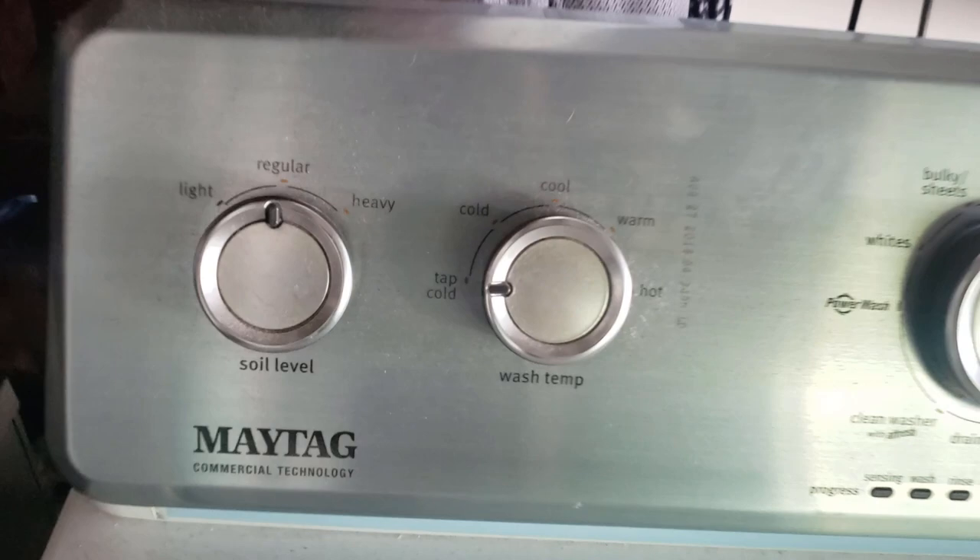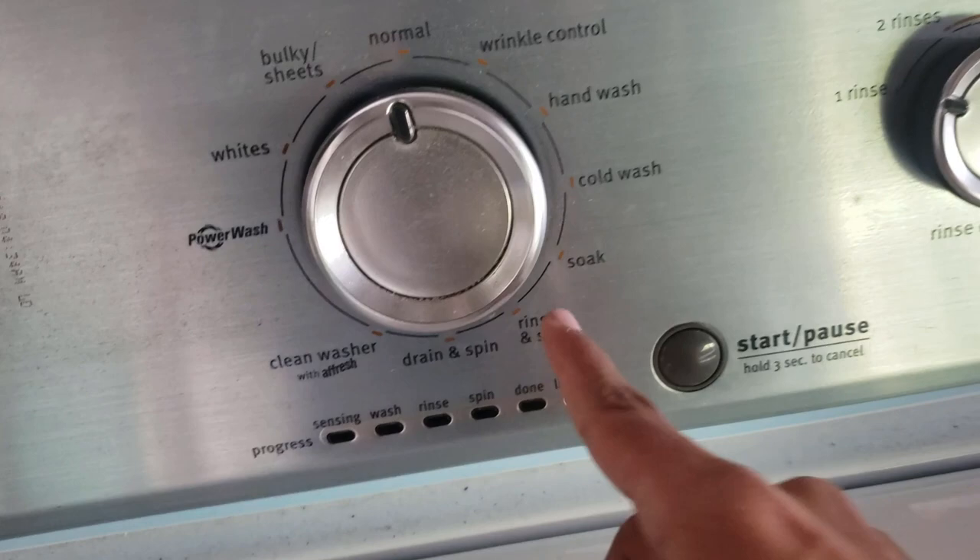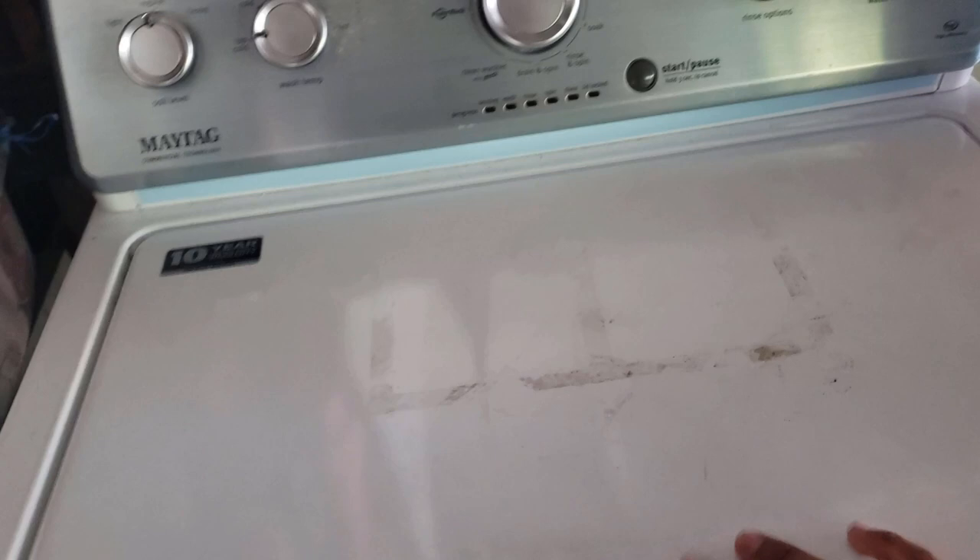Now let me show you the presets. What I basically have is tap water, soil level regular, and for the cycle option I keep it on normal. Some people use soak and rinse and spin, but I like normal because I think it gets the job done. One rinse and auto-sensing, so the water level is auto-sensing. You don't want to put deep wash because that's just a waste of water for a couple of shoes. Anyways, go ahead and start that. Let me show you guys what I do with the laces.